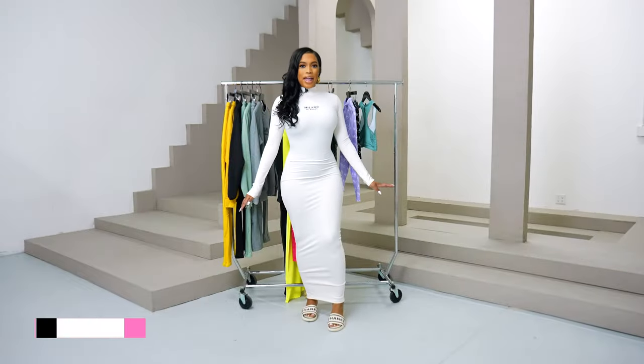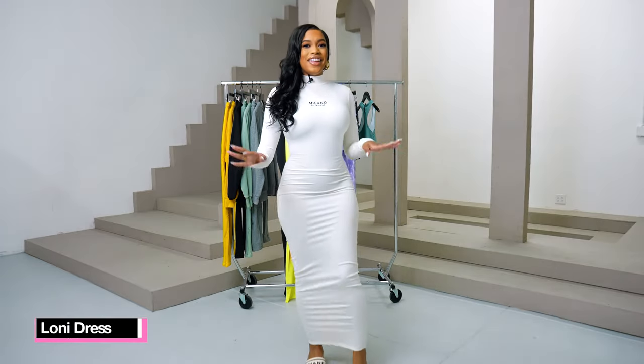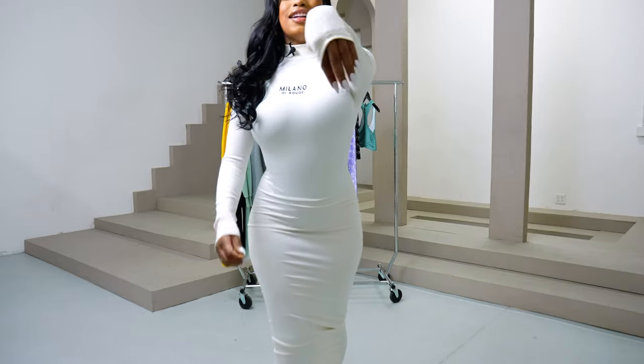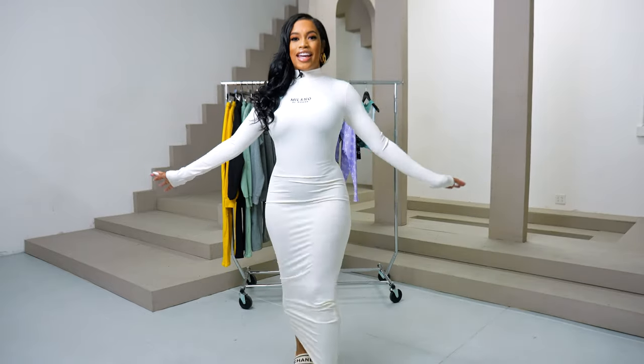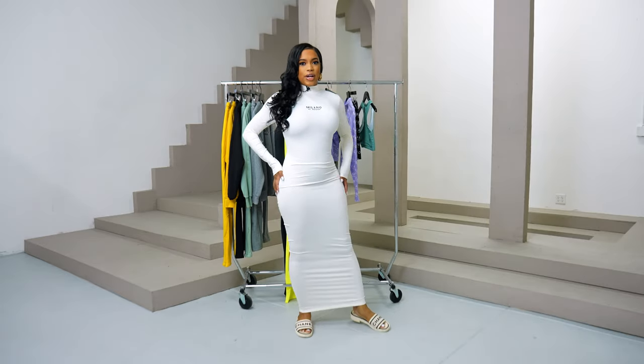So I am wearing our Lonnie dress. This fabric snatches you in — everybody loves this fabric. It's really great, nice spandex. And we have it in multiple colors.